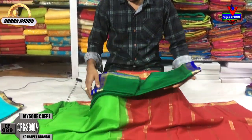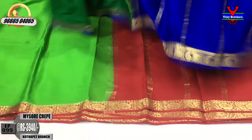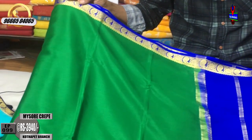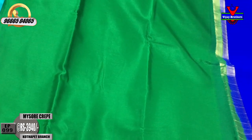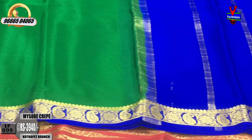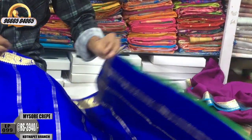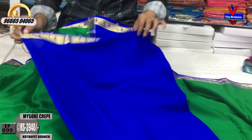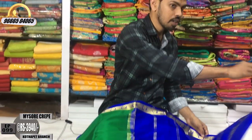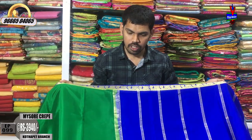We have a green color combination with a blue color — dark green and blue. We have a small border with mango design. We have a leaf green part with 20 color combinations and a second way border. The cost is very reasonable at just 3,940 rupees.